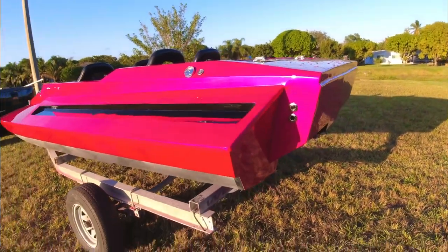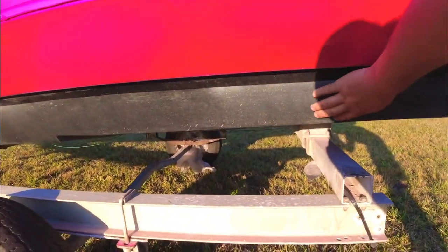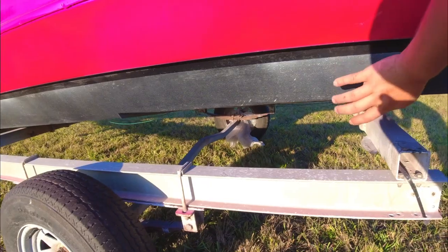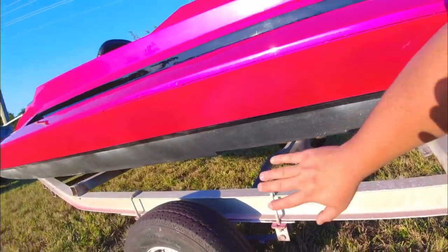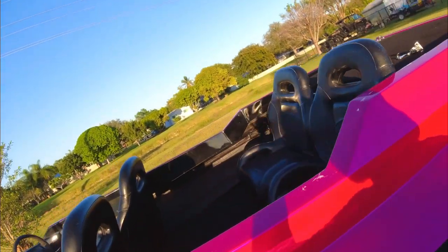Black pearl! I still got to paint down here — I might sand it down and polish it up, because this is black gel coat the whole bottom. I didn't want to paint it, so I still got to do that. But she's pretty much all done.